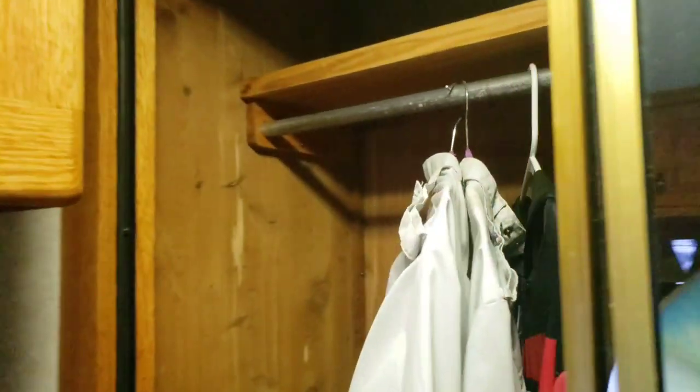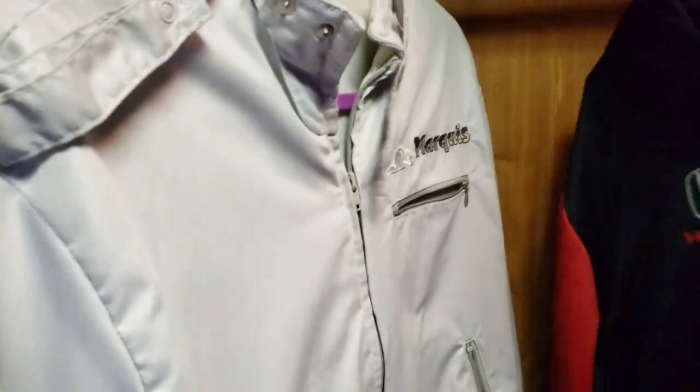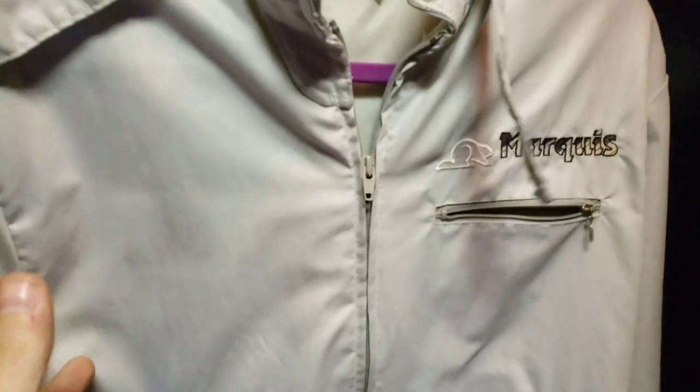We'll close that. Back bedroom with the caterpillar underneath. Cedar closet — still has the original Marquise jackets, two of them. Cedar closet.